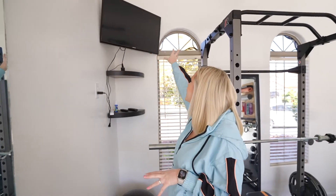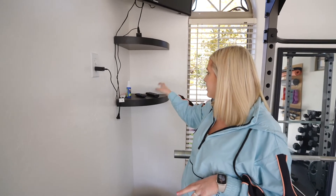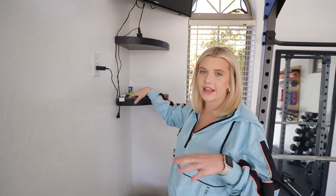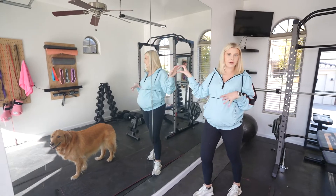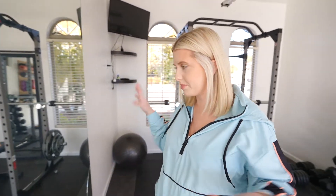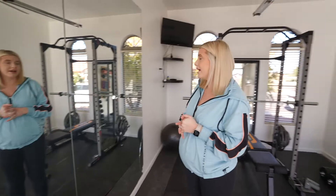These shelves were already in this gym so we just repurposed them — we have remotes, the cleaner, some extra markers, and a yoga ball on them. Then these are the awesome mirrors we talked about earlier in the video. They're not new and they're broken, but broken in the perfect spots where it's not disruptive to the whole mirror system at all. We hung these with little mirror brackets. They weren't super hard to put up — they're just huge mirrors, which is great for a home gym, and mirrors are typically so expensive, so we got a great deal.